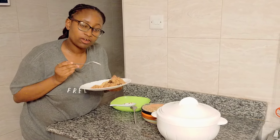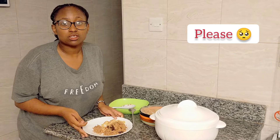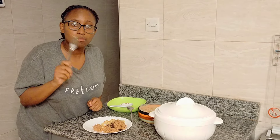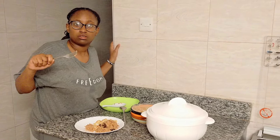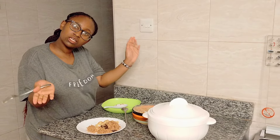So guys, we have come to the end of the video. Please don't forget to subscribe, like, share and comment below. Turn on the notification bell so that when I upload, you will be the first one to be notified. That's the end of my video and I will see you in the next one. Bye!